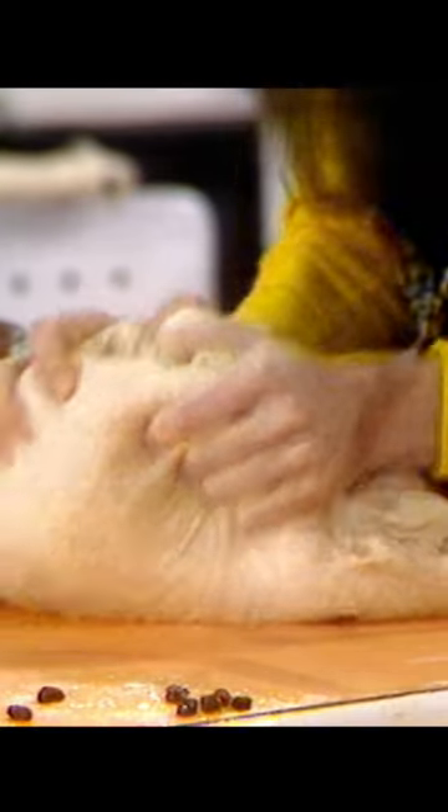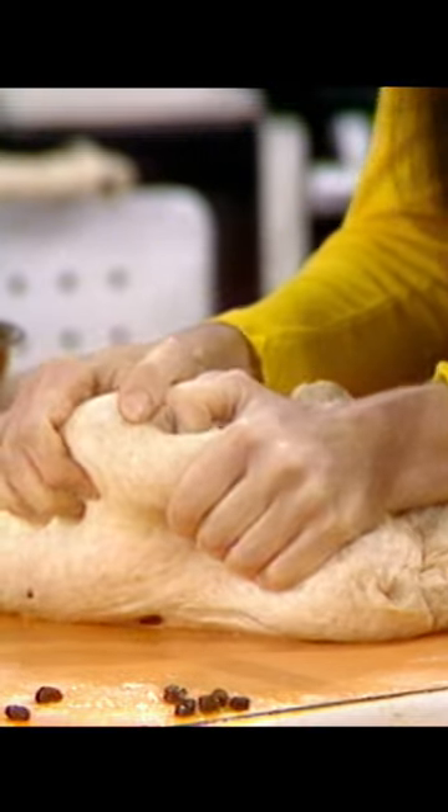Today, we'll be baking whole wheat raisin bread, and we'll be needing for that some whole wheat stone ground flour. The more you punch your bread, ladies, the higher it's going to rise — the higher it rises, and the lighter you feel.